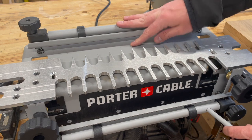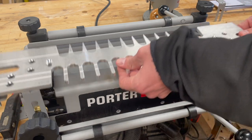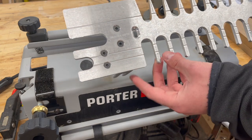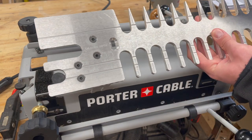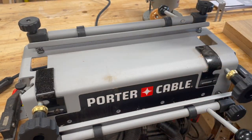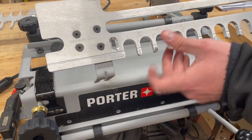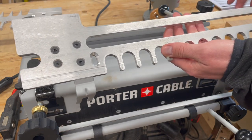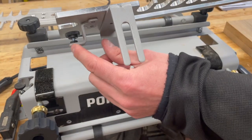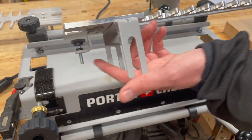Here we have our jig and we still have the through dovetail template in here, so we're going to take this out. You can still do half blind dovetails with the same template according to the label and a few things I've noticed in the manual, but it might just take a little bit more finessing. It is recommended that if you are doing half blind dovetails, you use the template guide used for sliding dovetails and half blind — this template here — and it has the half blind stop. The other one was pretty bang on from the factory, so we're going to test this one and see if it is as well.